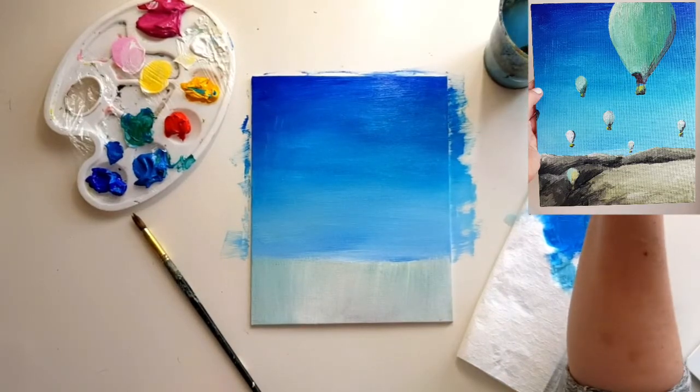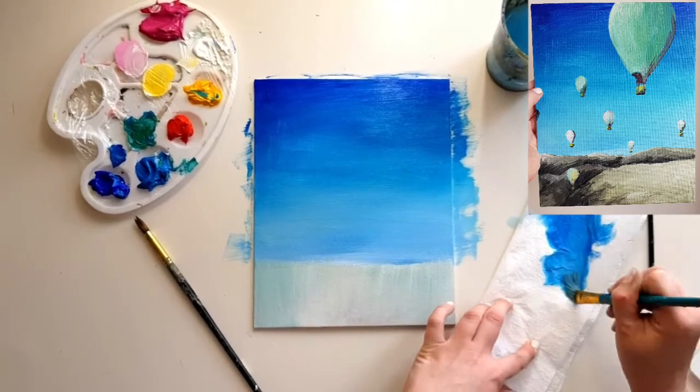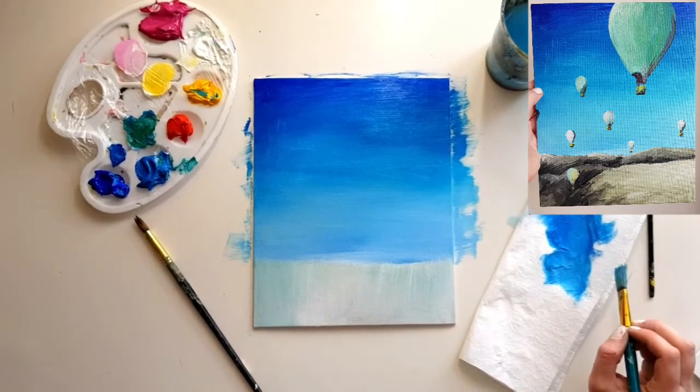So now we should have a lovely gradient color for our sky. When you're ready, wash this paintbrush, put it to the side, and grab your medium one.